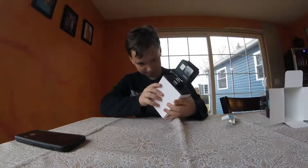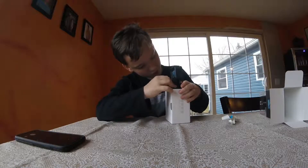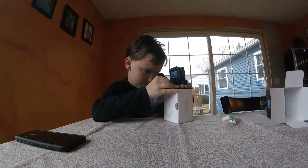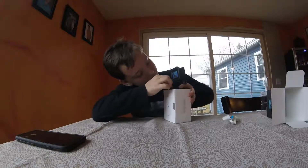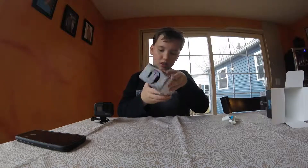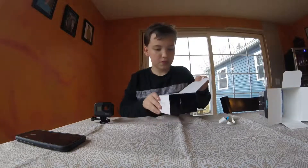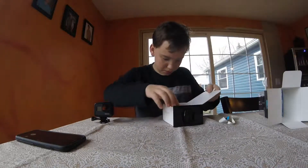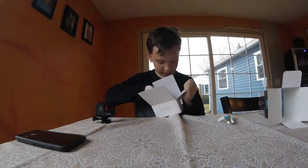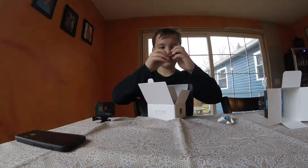And then the GoPro. And then this can come out, I think — squeezing those tabs. Are you guys squeezing those tabs in the picture? There we go. And this has this area which opens up like that. And inside we have two sticky accessories — the curved and the flat one.